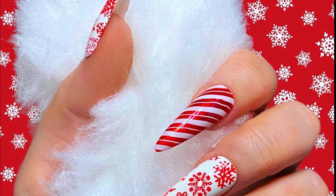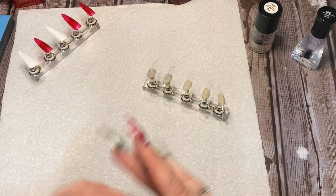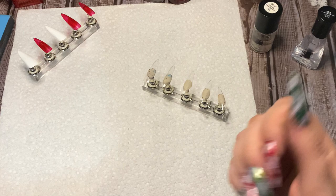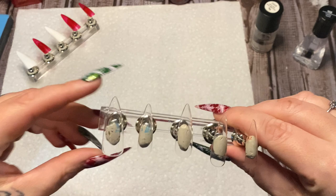Hey y'all, in this video I'm going to show you how to make this really awesome set of red and white Christmas nails. I wasn't going to record this, but I'm just sitting here making myself a new set of nails. I've been making nails for other people as well, but when I take these off I'm making myself a new set, and I'm like, let me record it. A lot of people ask me about nail designs.